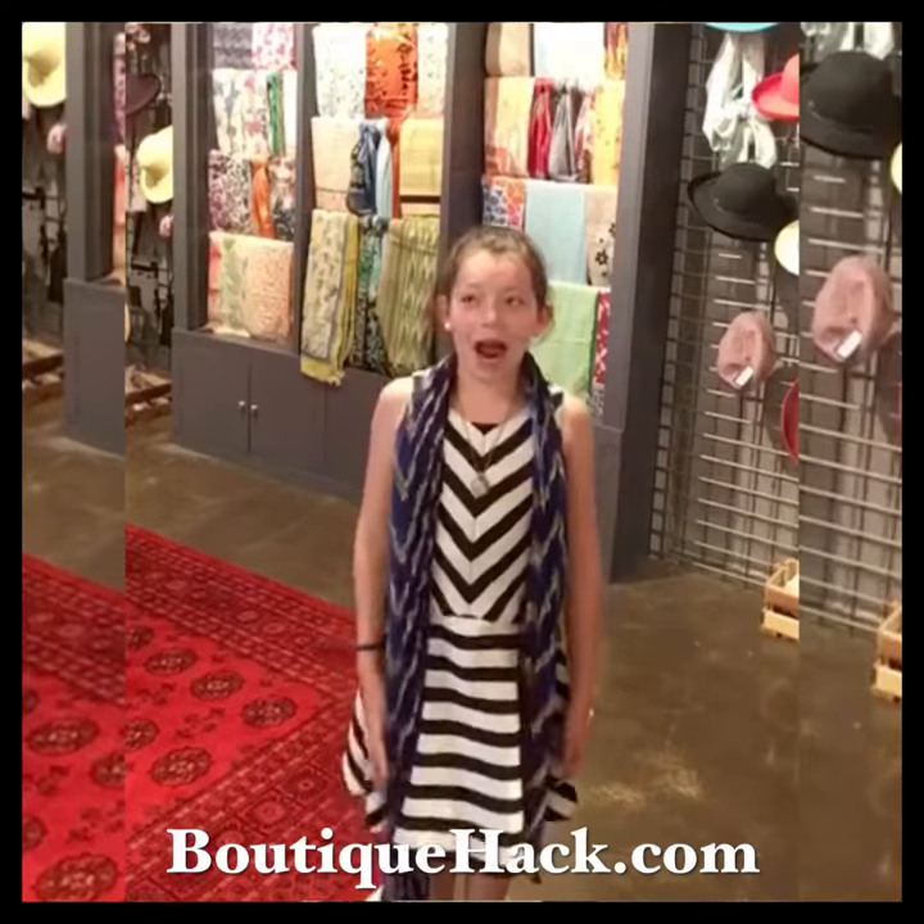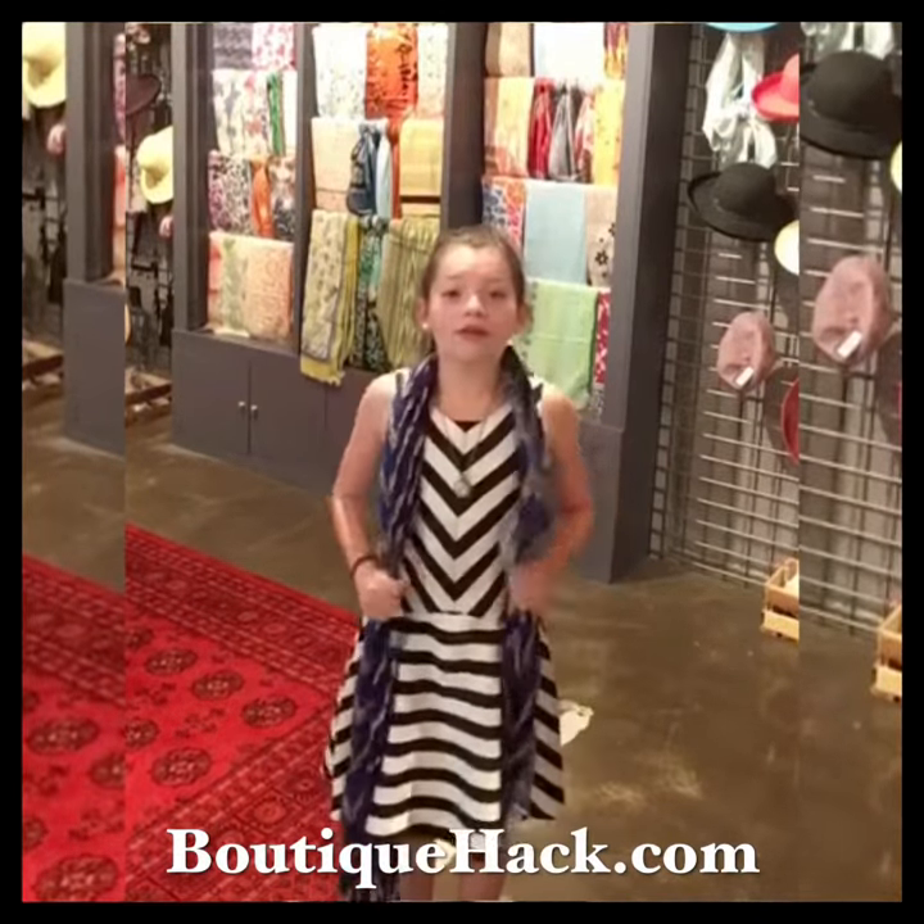Hi, my name is Eliza. I'm with Batik Hack, and this is my favorite way to tie a scarf.